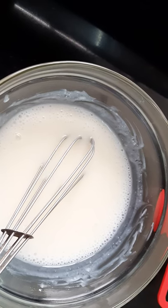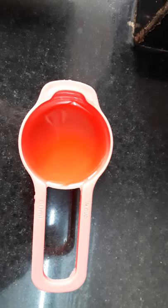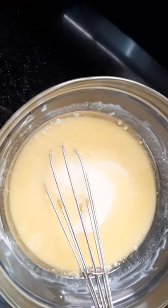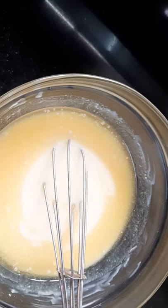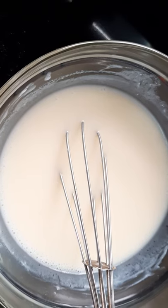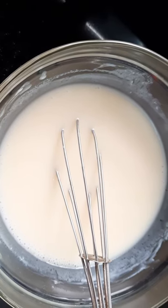Next I will add vanilla essence and 1 and 1/4 cup oil, and mix these ingredients. I mixed the ingredients for about 8 to 10 minutes. Now I'll add 1 cup of wheat flour.